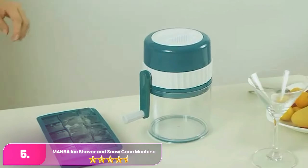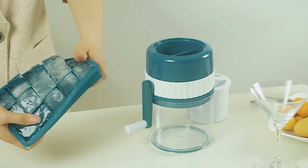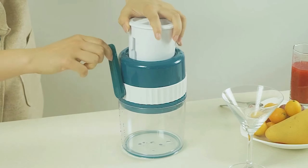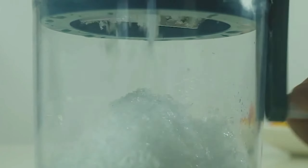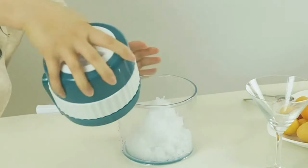Let's start with number five, the Manba Ice Shaver and Snow Cone Machine. The Manba is a versatile and efficient appliance for creating finely shaved ice and snow cones at home. Its manual operation makes it easy to use without the need for electricity, and the included ice molds ensure consistent results. The stainless steel blades are sharp and durable, allowing for quick and smooth ice shaving.